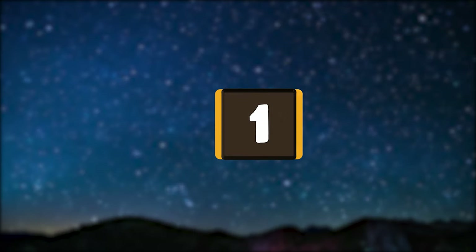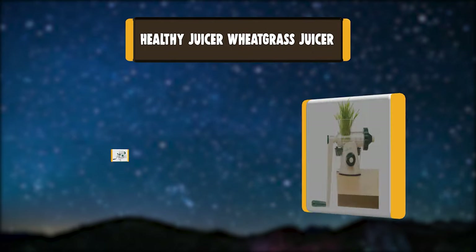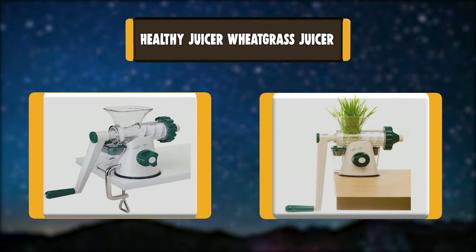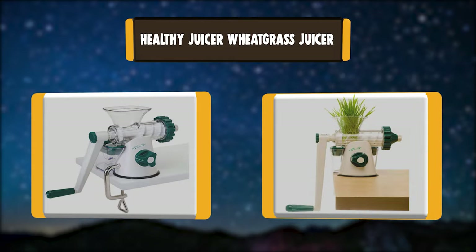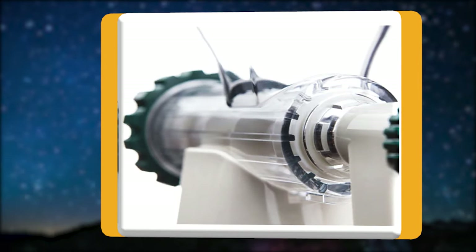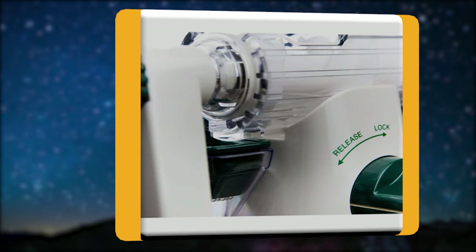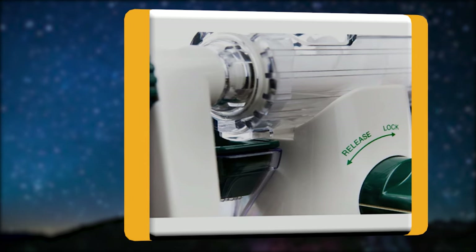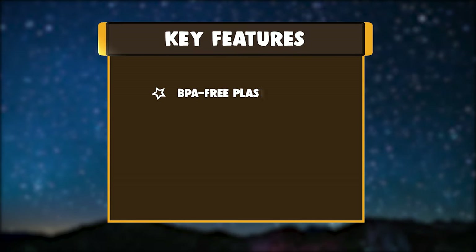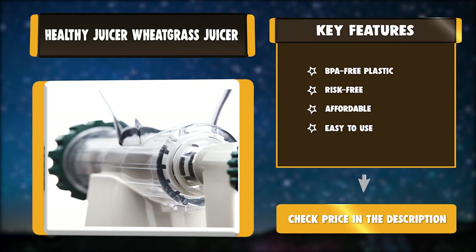Number 1: Healthy Juicer Wheatgrass Juicer. It's ideal for leafy greens and handles wheatgrass well. It has a suction base and a table clamp to help stabilize it during the juicing process. Weighing less than 3 pounds, it's an excellent option for portability. All parts that come into contact with food are BPA-free plastic. Key features: BPA-Free Plastic, Risk-Free, Affordable, Easy to Use.